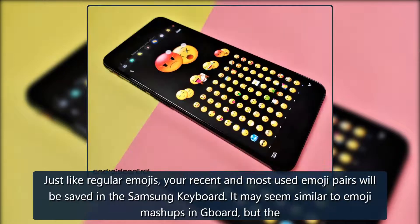Tap Send. Just like regular emojis, your recent and most used Emoji Pairs will be saved in the Samsung keyboard.